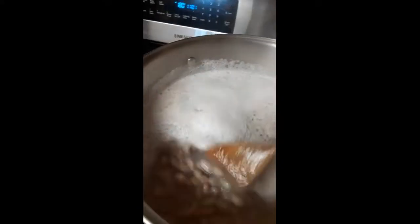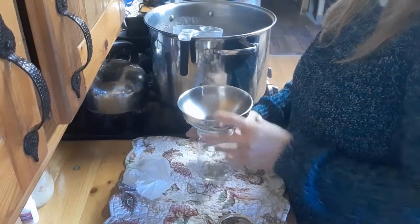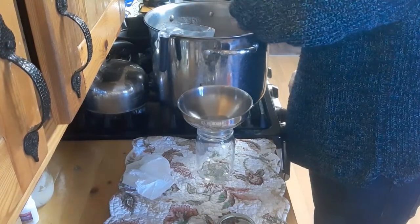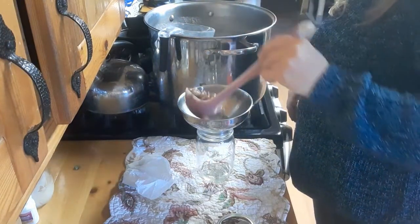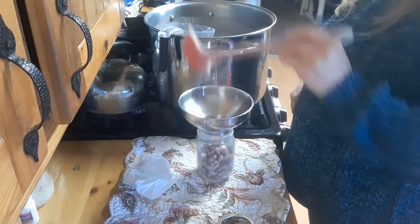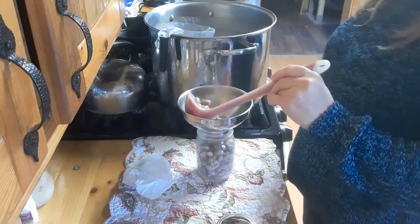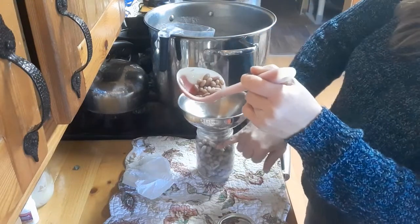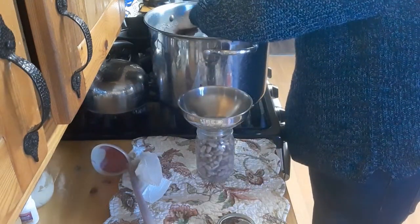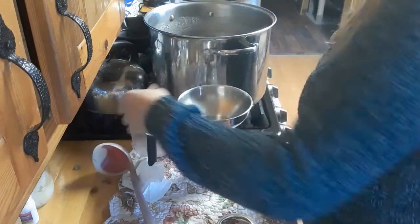My timer just went off — these have simmered for 30 minutes. I've got all of my jars filled but one. I'll walk you through filling them: you add your beans and you want it filled right at the bottom of where the rings go on. Then you use the same juice you cooked them in, and you want to leave one inch of headspace.